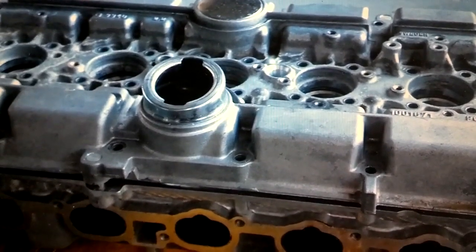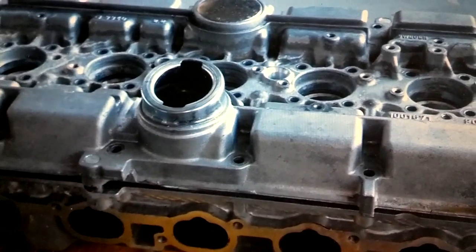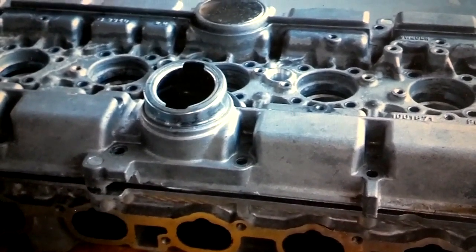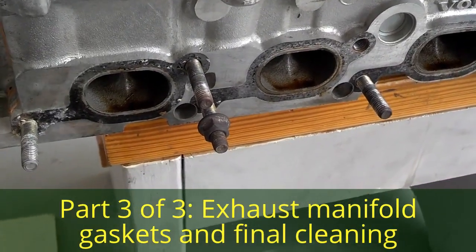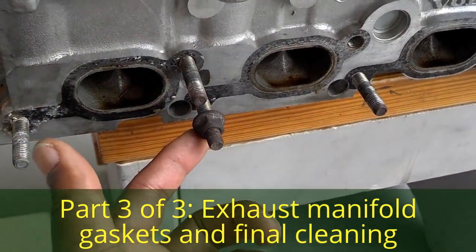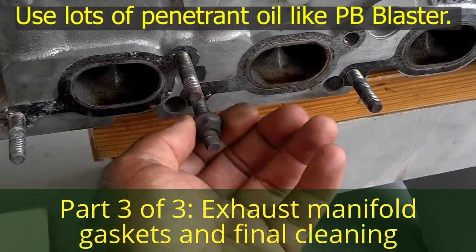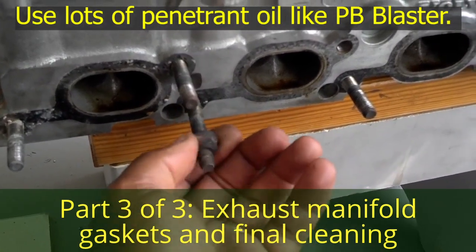This is part 3 of 3 of the cylinder head rebuild series. You can view part 1 and 2 by clicking the links below in the about comments. After a good leak check, you want to put all of your exhaust manifold studs in the back of the head. If any of them have a bolt on them, you want to get those removed and get the bolts off, or put bare studs in their place.